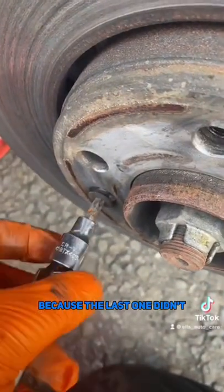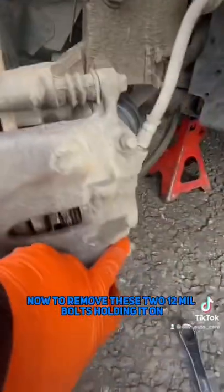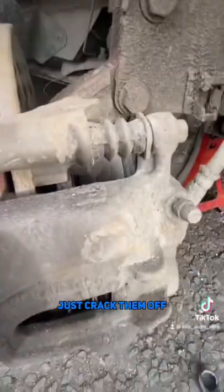Luckily this one spun out for me because the last one didn't. Then I've pried the caliper back a little bit just because of how worn these are. Then I've removed the flexi hose. Now to remove these two 12mm bolts holding it on — this sits on a shoulder here, so you don't need to hold it into place or anything, just crack them off.